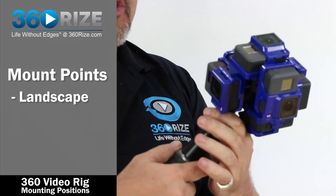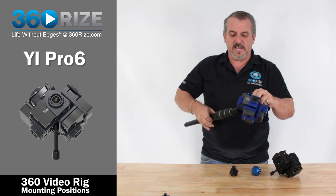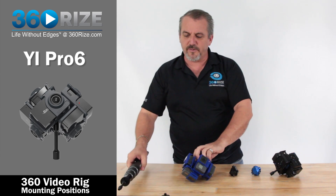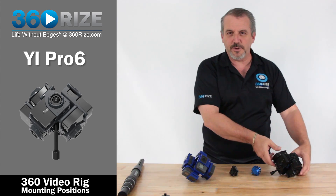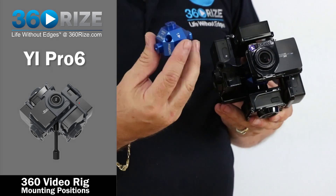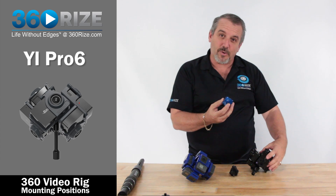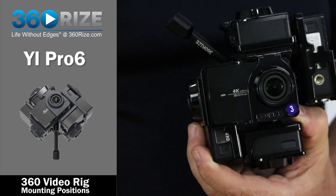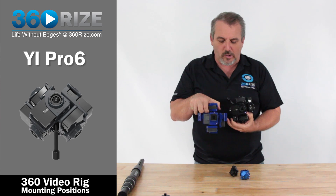That covers the GoPro rig. Now we have the same setup for the Yi rig — it's the same type of camera system, very similar, but the price point is a little better, so if you want high-resolution content and save some money, this allows that. Here is the Yi e6 rig, and the center point is a little different in size mainly because of the lens orientation. On the Yi, the camera lens is right in the middle of the body, whereas on the GoPro it's slightly offset, so the different center cores adjust for that.